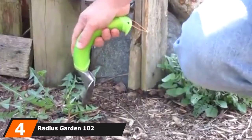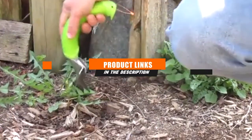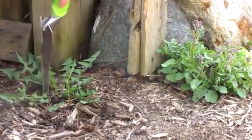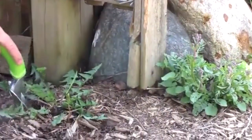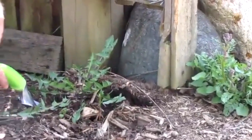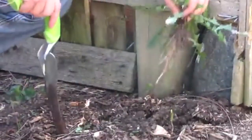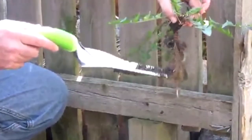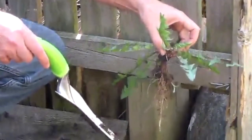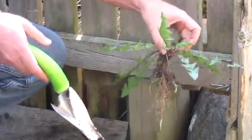Moving on to number 4, we have the Radius Garden 102. If you're dealing with clay-type soils, the serrated edges cut right through them — but don't turn away if you don't have clay, as those with looser soil will love it too. Because of the unique curvature of the ergonomic handle, it's easy to use. Press it straight into the soil next to the weed's root, then use the curved handle to loosen the soil and the weed will pop out, root and all. This is also great in tight spaces between other plants. If something is invading your flower beds, you can use this to loosen the soil and remove just the invader, with little chance of destroying your other plants.